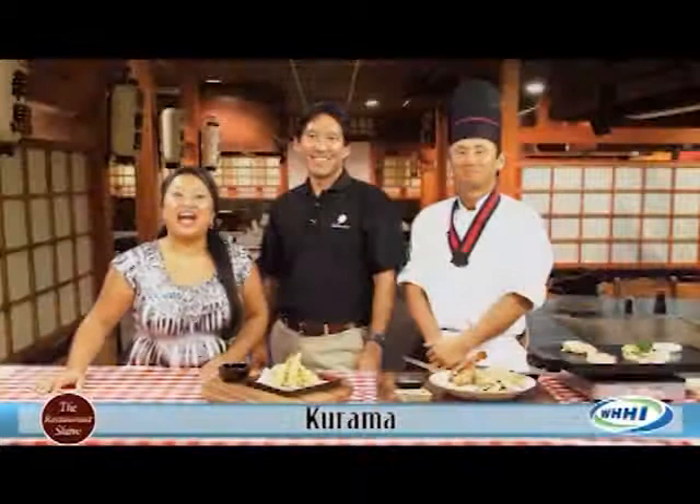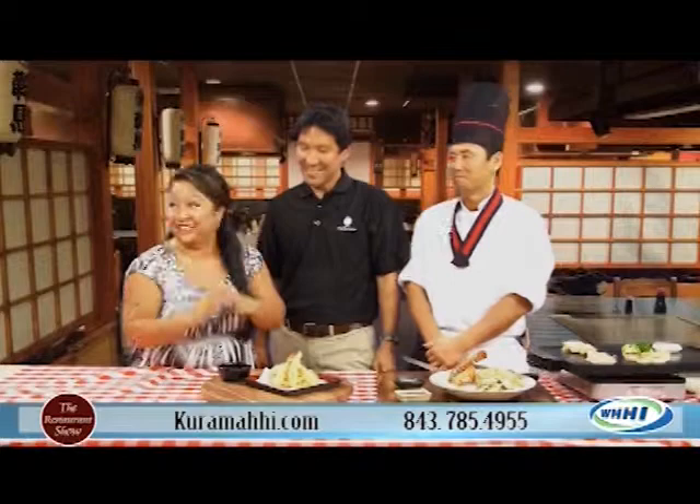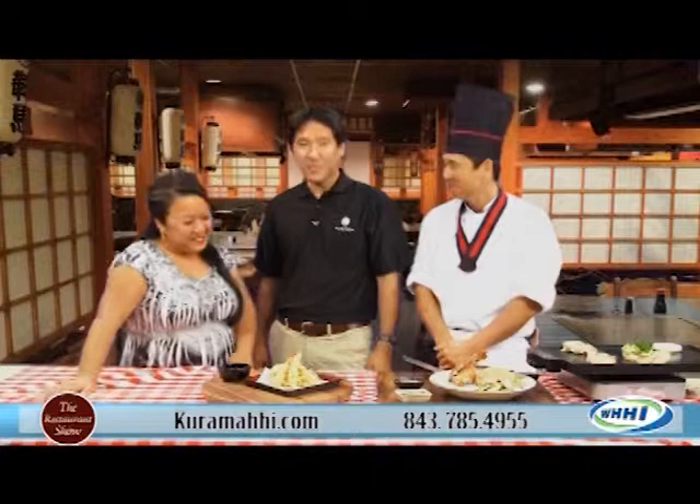Welcome back to a great week on The Restaurant Show. I'm already so excited about the food we are about to taste here. I have owner of Karamas, Tam Shimada, and the head hibachi chef, Aki Sado. I already tell you, there's lobster in here, so I'm very excited. Welcome, guys. Thanks for having us. We're excited to be here.